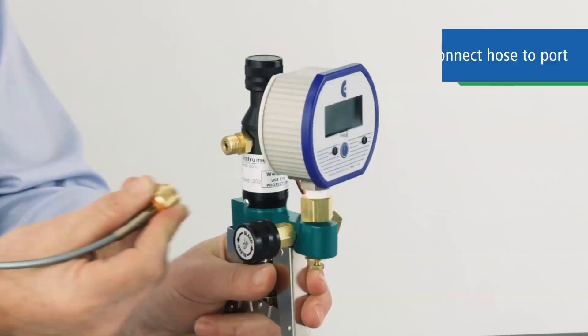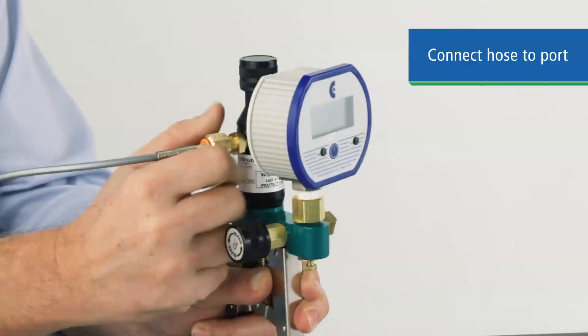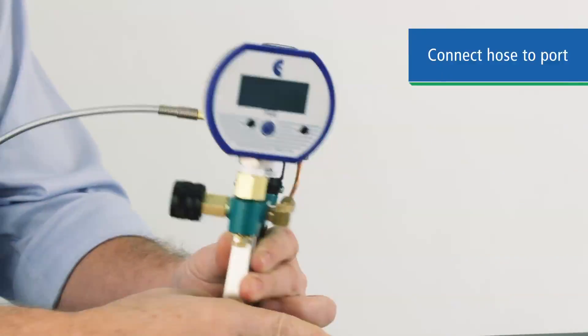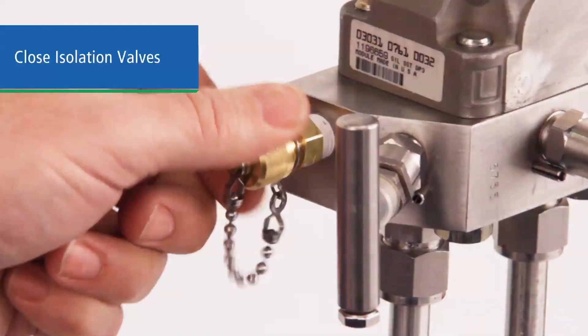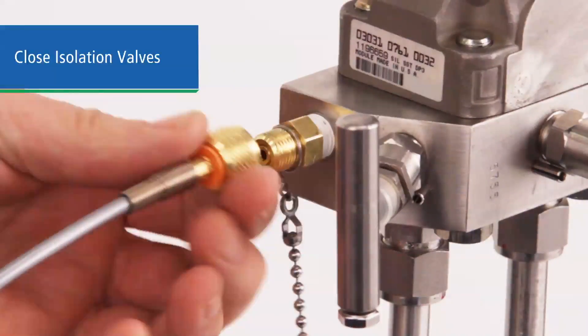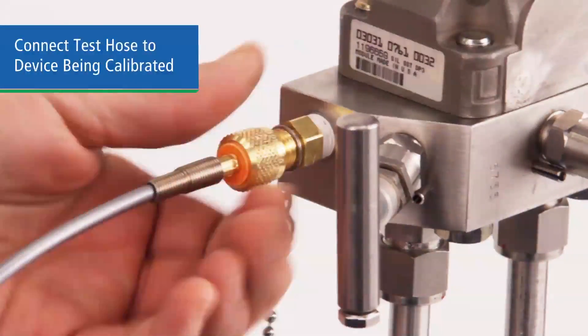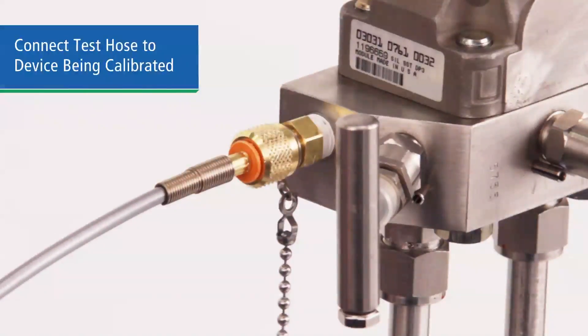Now connect your test hose to the pressure fitting. Connect the other end of the hose to the device being calibrated. With a Ralston quick test adapter, no tools will be necessary for this connection. Make sure the isolation valves on the device under test are closed to prevent fluid or gas from being sent into your test pump. Also make sure the device under test is vented before calibration.